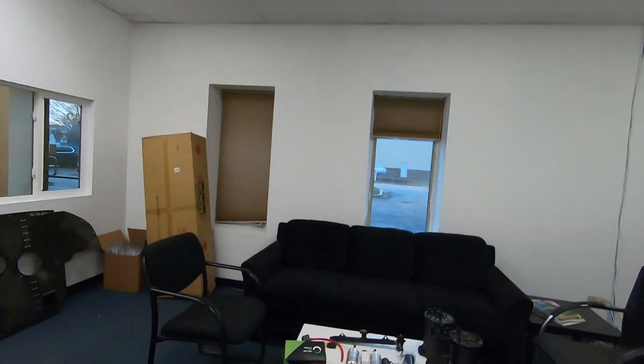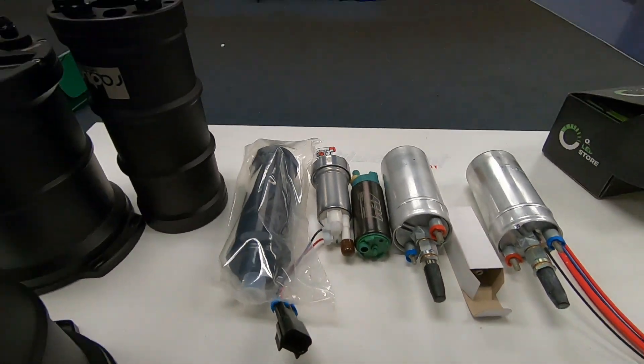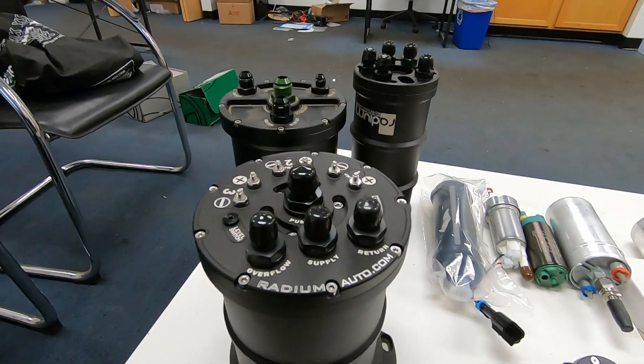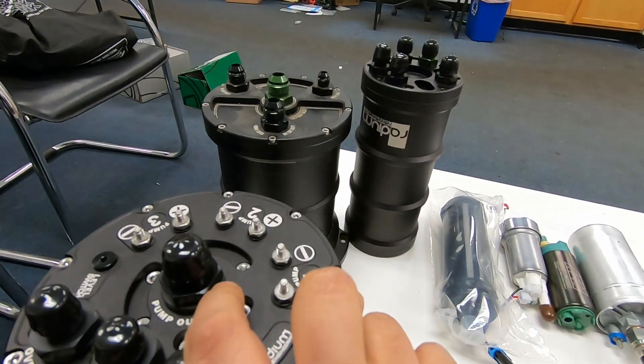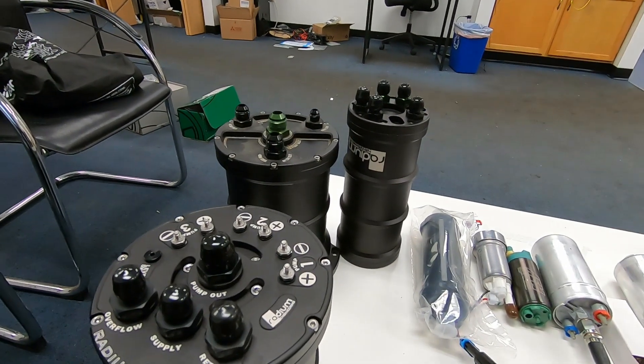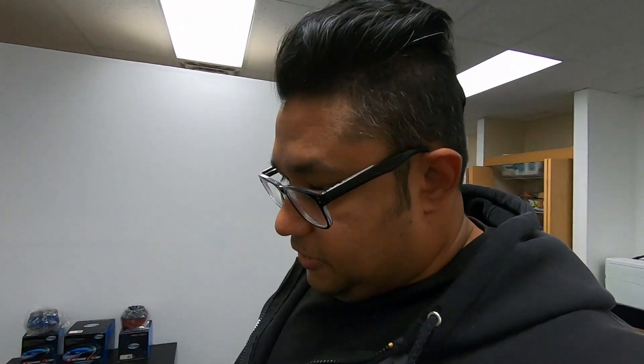I got the fuel system surge tank and everything set up, so let's go over the components first. This is a surge tank. Not all surge tanks look like this, but this is one type. This is for my old setup. This is another type, and this is another type. There are other surge tanks in the market as well — square ones, various companies make them. I personally, when I had an LS2 C6 before, had a surge tank made that fit right in the back of the light. It was custom made.